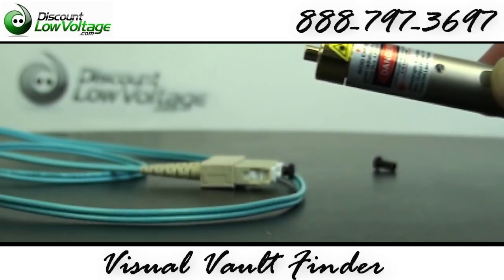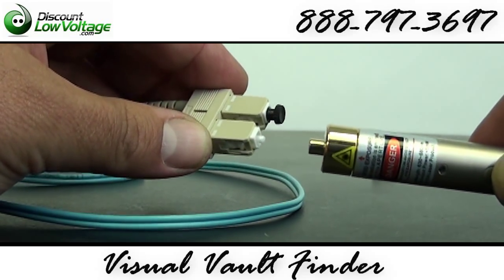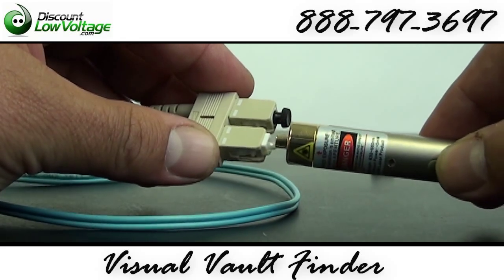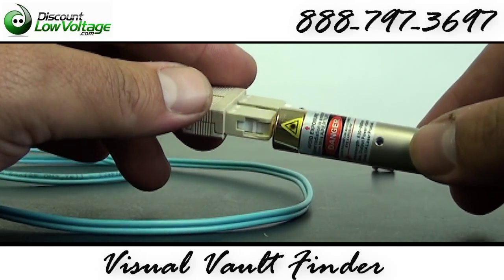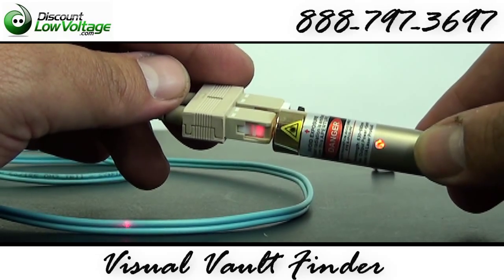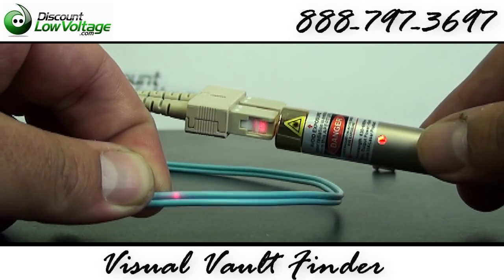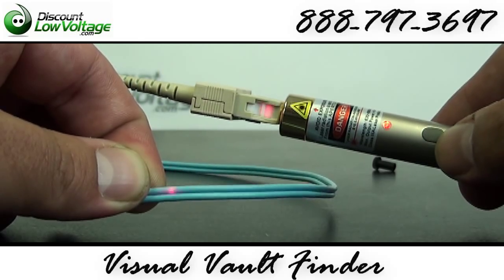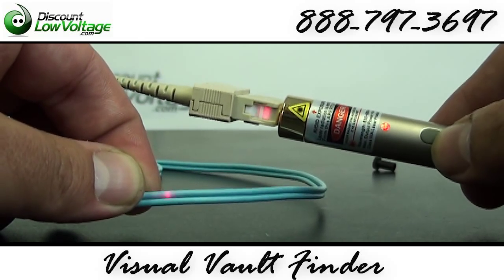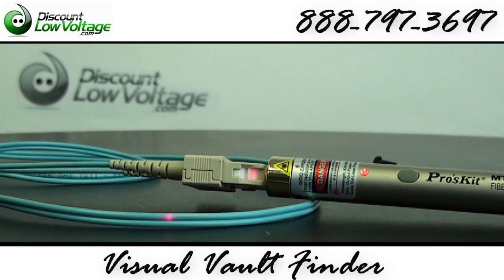With this patch cable here, I went ahead and broke the strand in it so we can locate that. Let's go ahead and put our fiber jumper in there. Let's turn on our visual fault finder — and there it is. That's how a break in the fiber will look through a jacket. You can go ahead and hit the pulse; that might help you find it a little better. Keep in mind, I also have some lighting in here for these videos so you can see the product really well.